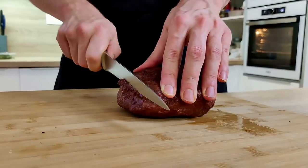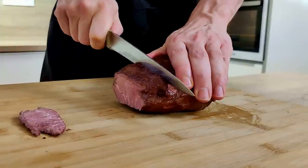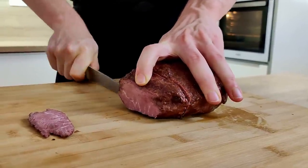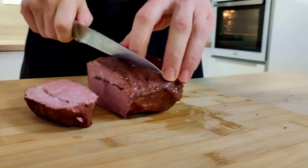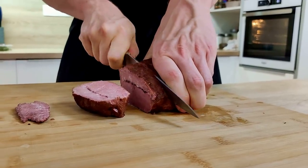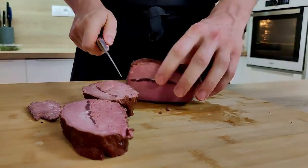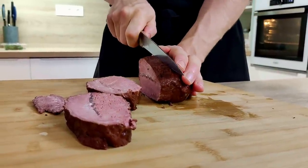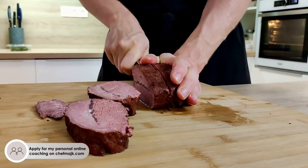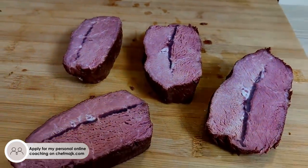And now let's cut the meat. If you'd like to learn how to create your own dishes and improve your plating so you can amaze everyone who comes to eat at your house, you can apply for my one-on-one online coaching at chefmike.com, and if you are a good fit I will make you the best home cook in your town.